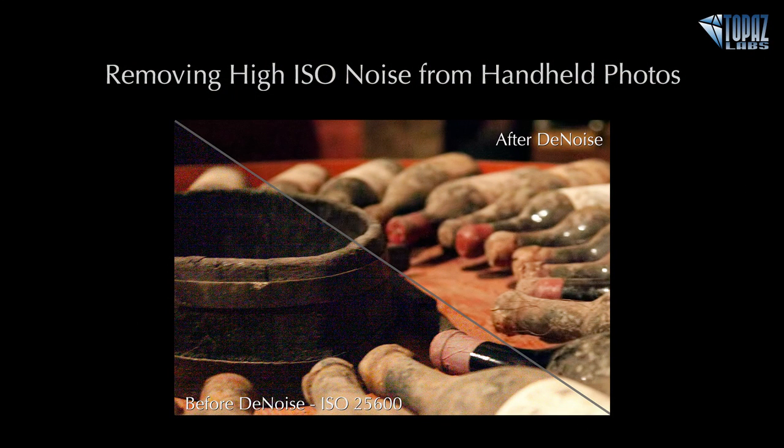I hope this gives you a good idea of how you can use Denoise to remove really high ISO, difficult image noise from your handheld photos. Have a great rest of the day — morning or afternoon wherever you are — and we'll be talking to you on Thursday. Bye, everyone.